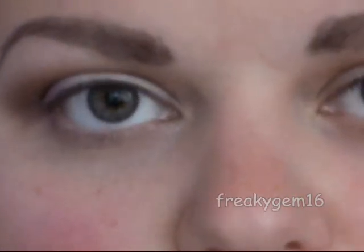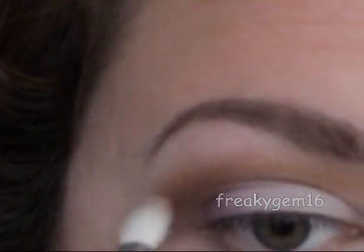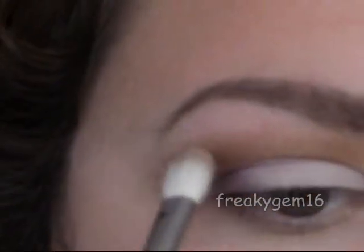The next colour we're going to take is a skin-toned colour close to your own skin tone — it's just going to help the Smog blend out. I'm going to take Naked from the Naked palette, pick up a little bit of that, and apply it right where the Smog finishes in small circles so that you can blend that colour out.